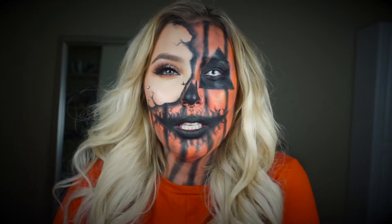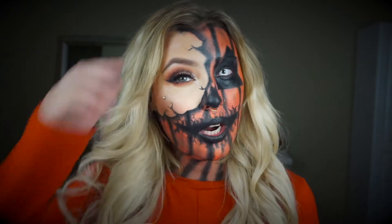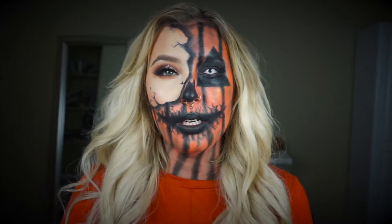Hi guys, welcome back to my channel. So I decided to do this look for Halloween. I was inspired by a picture I had seen on Pinterest of a girl who did half glam, half jack-o'-lantern.